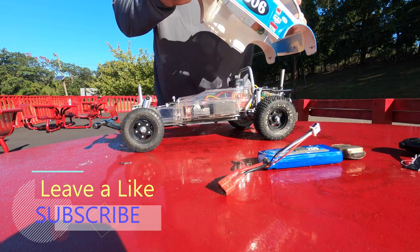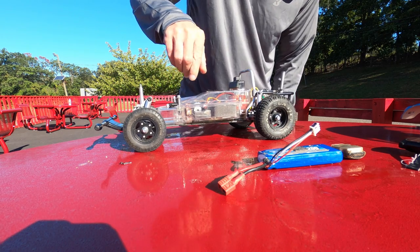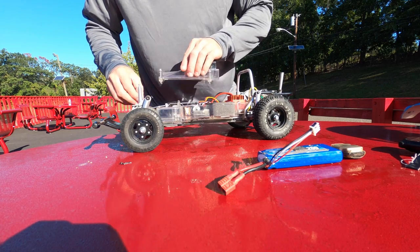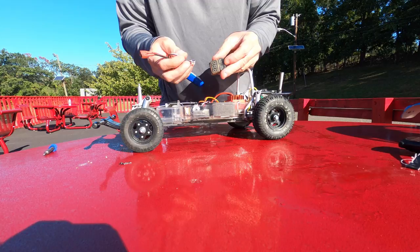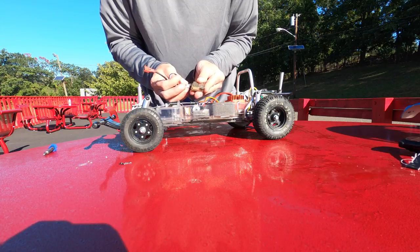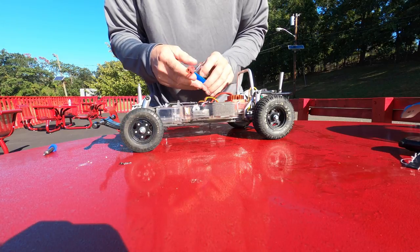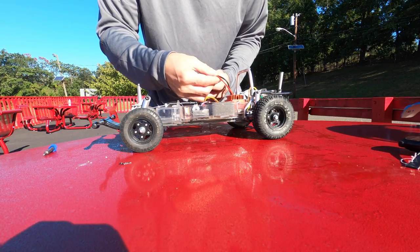If you're new to the channel, please consider subscribing. I always use these LiPo beeper buzzers even though the ESC has the cutoff — I like using these beauties. A trick is to cover up the beepers with your finger so they aren't as loud. You can hear the difference when I cover them up, and you can set the voltage at anything you want.